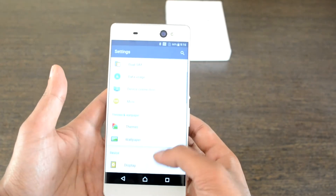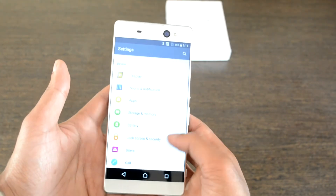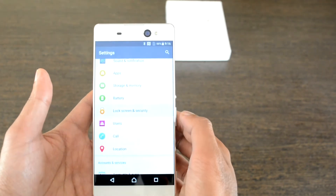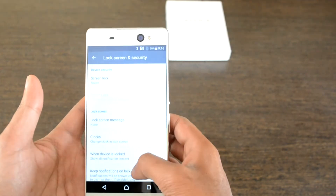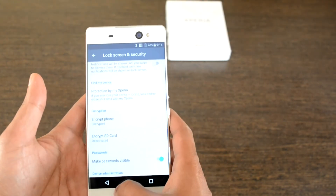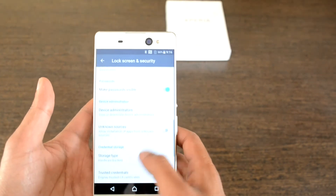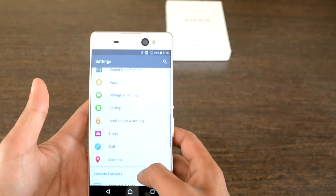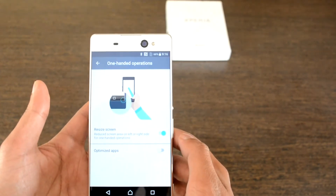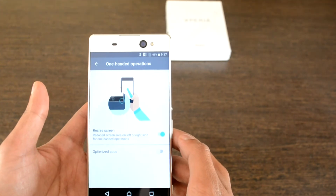Lock screen and security options are fairly basic, as the fingerprint sensor is not available on this device. Sony is still struggling to find a perfect place for a fingerprint sensor, even in their flagship devices. A few of their top-end devices use the power button itself as a fingerprint sensor, though it is found to be inaccurate at times.